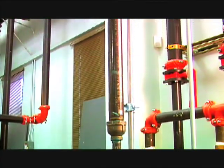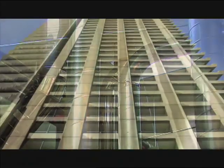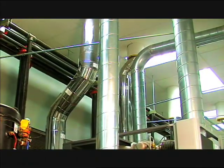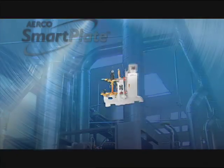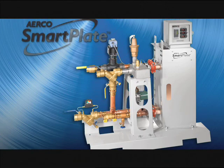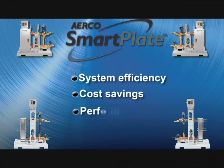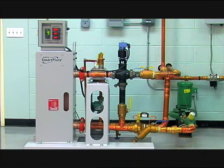Smart Plate doesn't need gas piping or venting, which lowers installation costs by as much as 30 percent. If your application is a high-rise building, Smart Plate will significantly lower your cost of air intake and exhaust venting. The Airco Smart Plate hot water heater provides system efficiency, cost savings, and performance in a single package to revolutionize the domestic hot water marketplace.